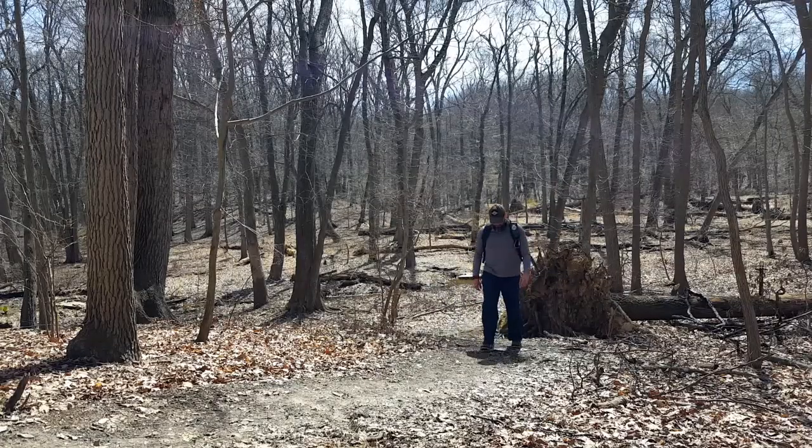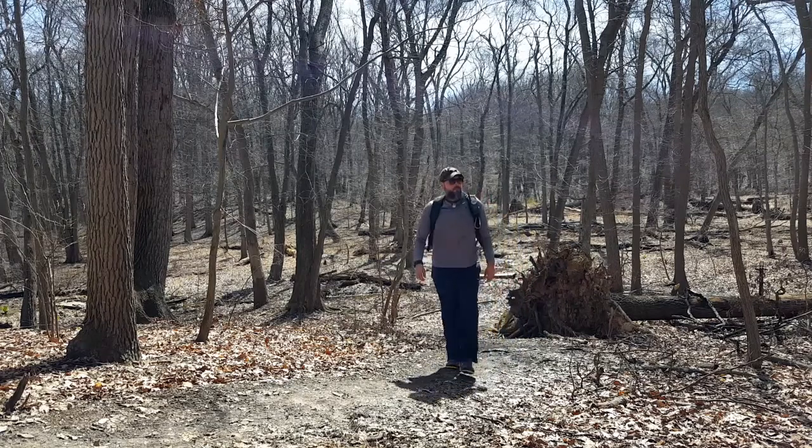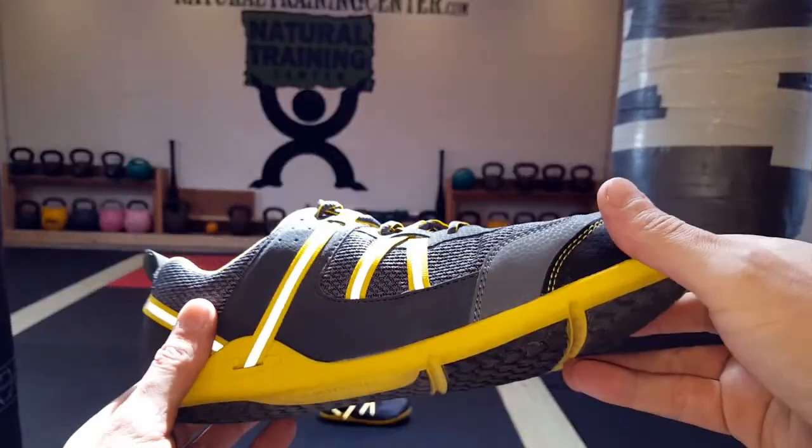If you're looking for a great trail shoe and want one that's minimalist, take a look at these Prios by Xero Shoes. I really don't think you'll be disappointed. This is Helder — I hope you found this review helpful.